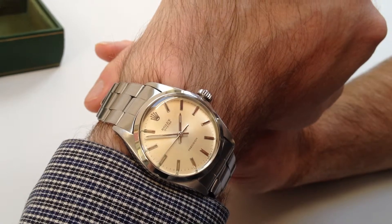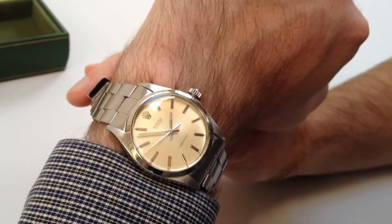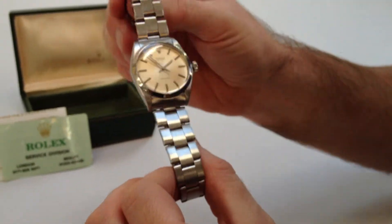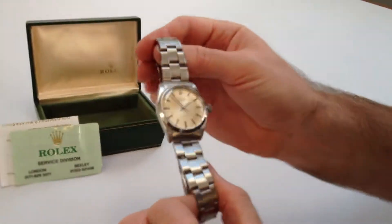This steel Rolex Oyster Precision wrist watch is date stamped for 1969. It's a manual watch. It comes complete on its Oyster bracelet and also comes complete with box and service paper.